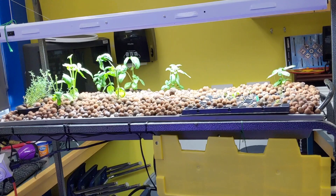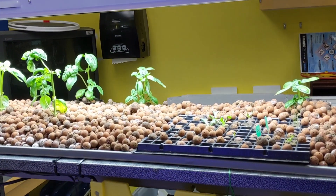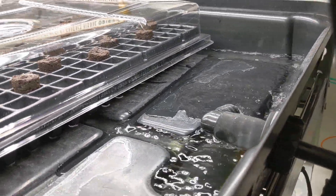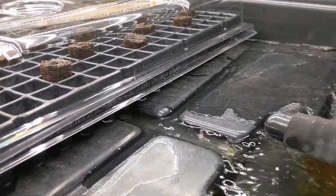We did DIY a couple of ebb and flow systems on our own, but this system has been so much better and maintenance free. The reservoir on the bottom contains a pump plugged into a timer. Every seven hours the pump turns on for five minutes and floods the top tray.